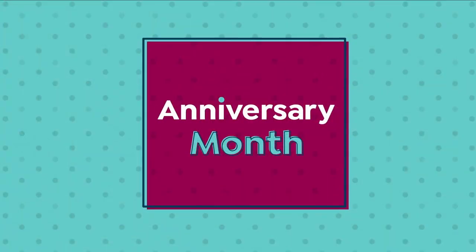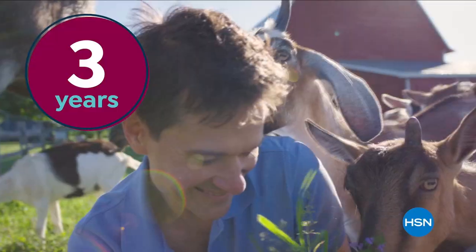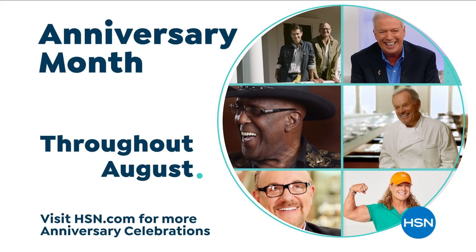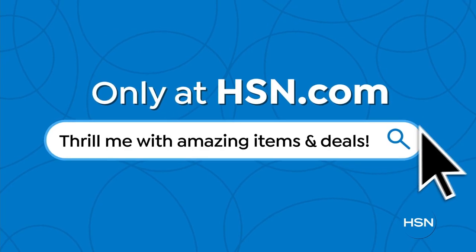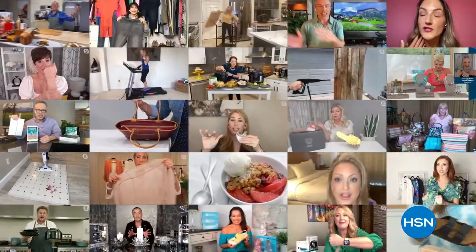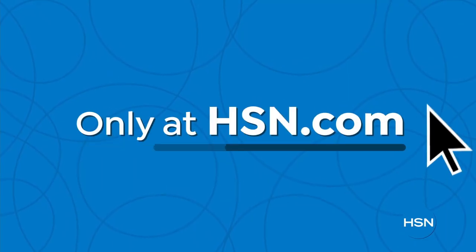August is HSN's anniversary month — a full month of special programming, products, and can't-miss deals, spotlighting the anniversaries of show hosts, guests, and brands. HSN.com also has amazing items and deals you'll never see on air: top brands, exclusive names, bundles, and thousands of products, including online-only offers. Hundreds of videos and customer reviews make it easy to shop smart.